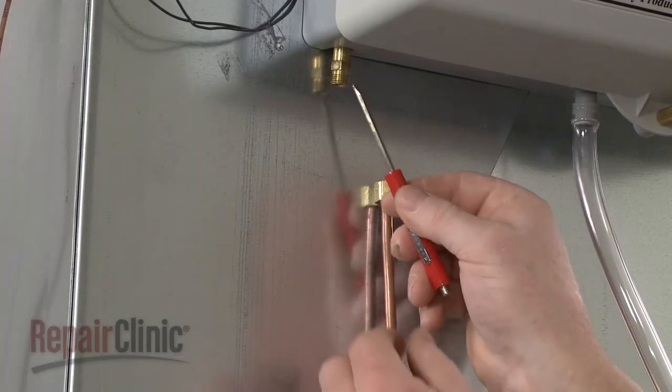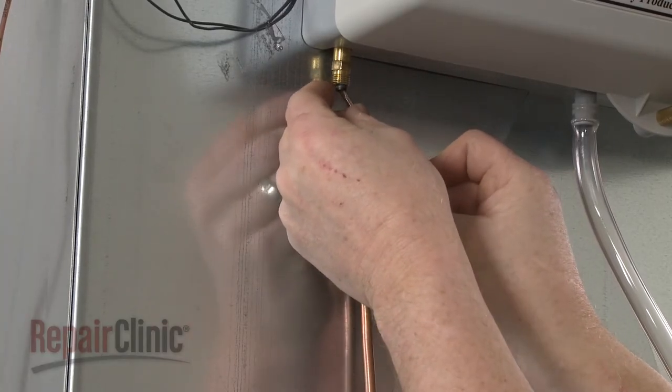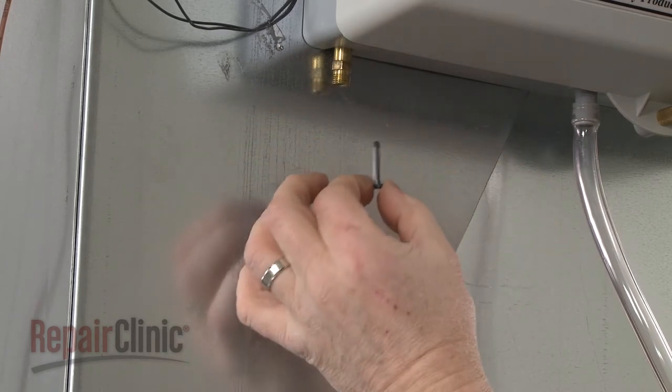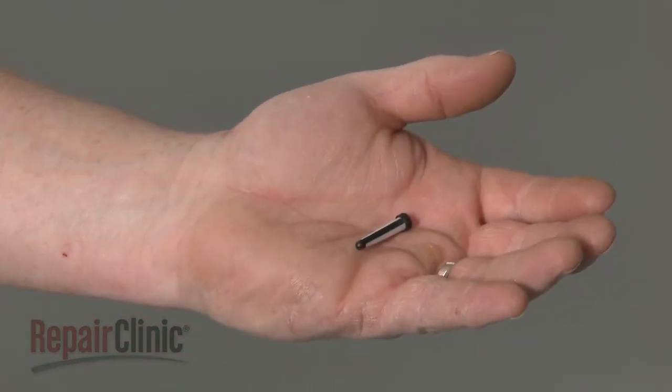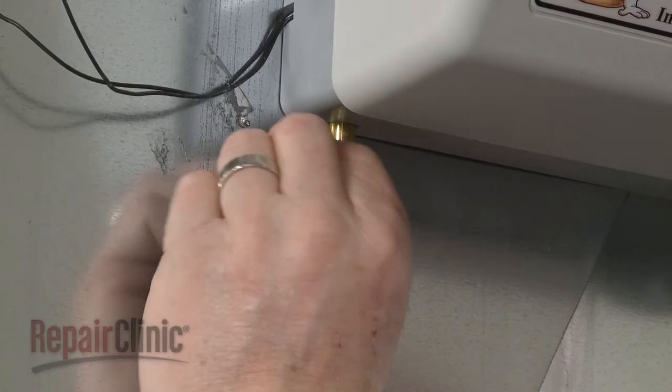Now use a small flathead screwdriver to help pull out the old inline filter. Install the new inline filter by inserting it into the inlet valve.